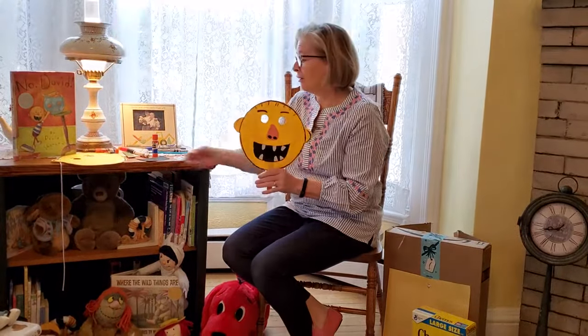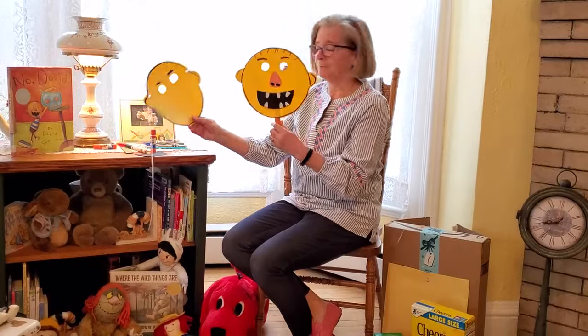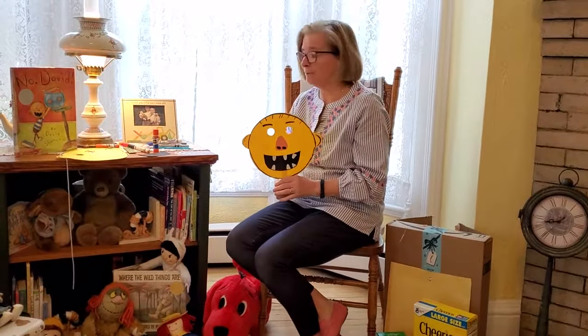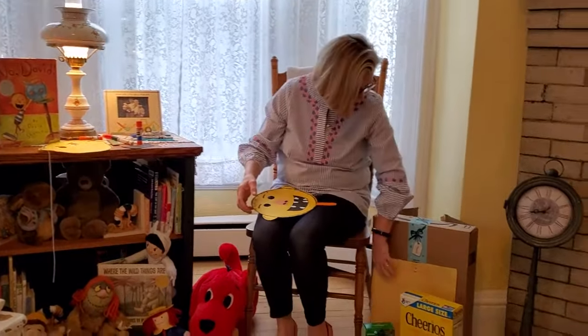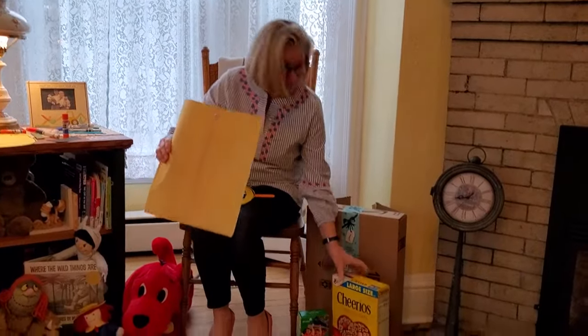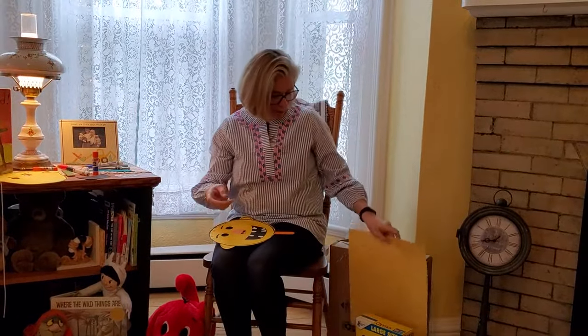We are going to make a David mask, or you can use it as a puppet. You will need paper — construction paper if you have it. If not, you can use cardboard from a box. I have an old manila envelope that we're going to use.